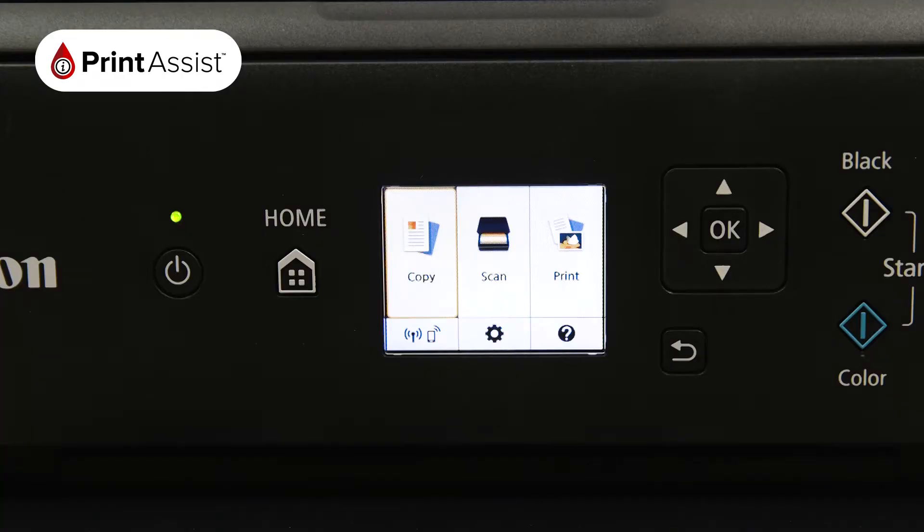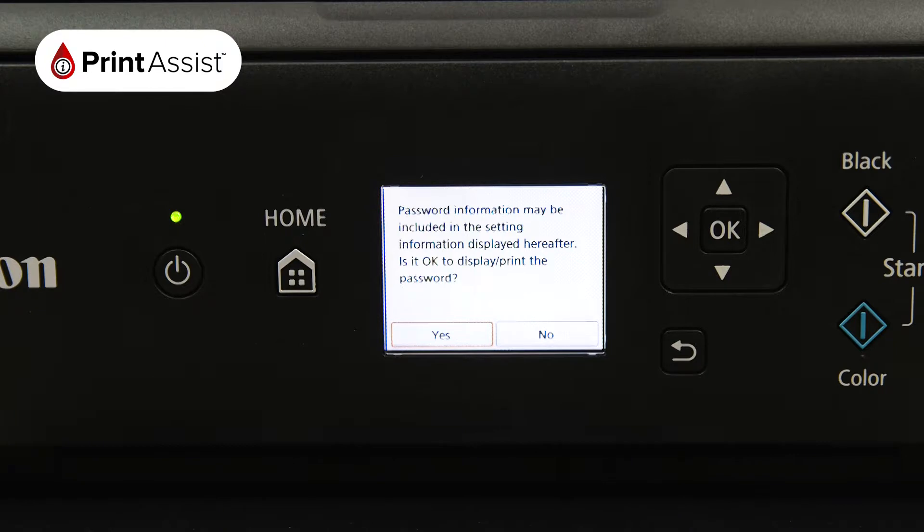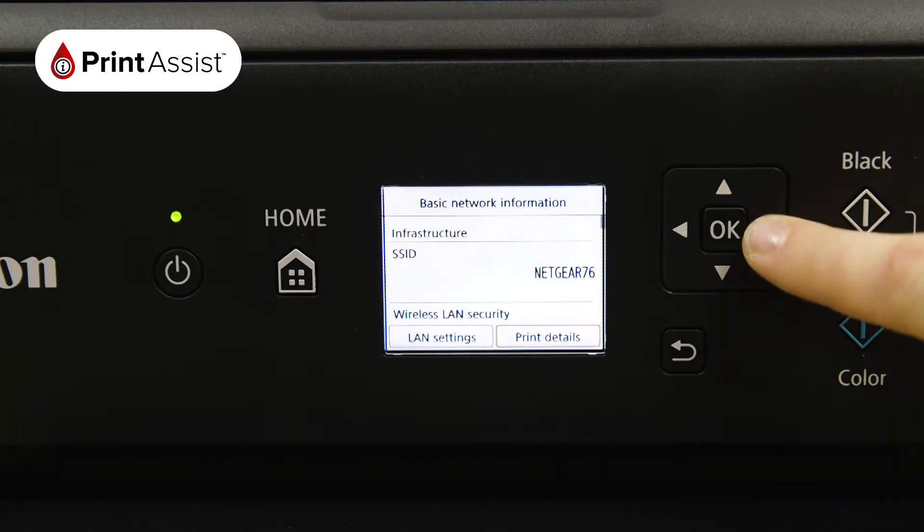Using the arrow keys in conjunction with the OK button, select the network option which is denoted by a smartphone icon. A message will pop up. Press yes, select print details, and then yes.